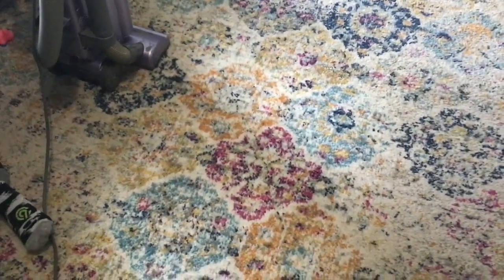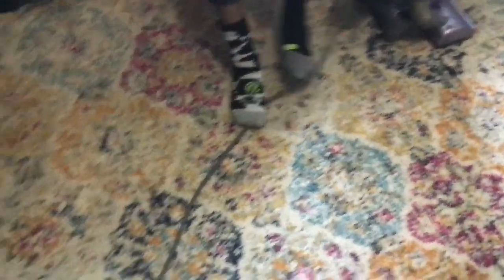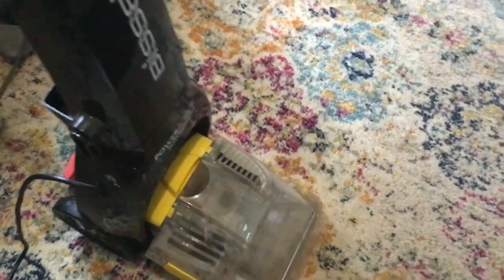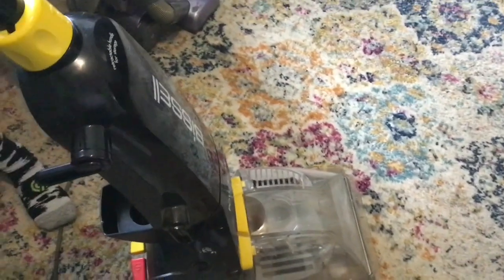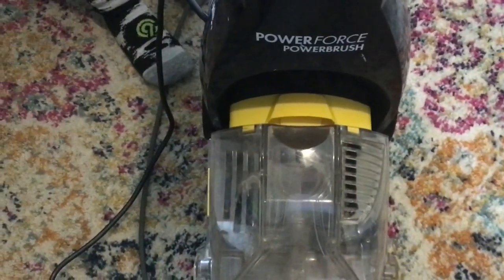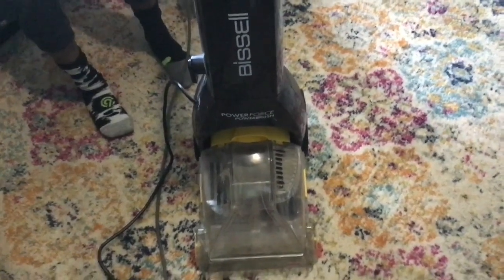I'm doing a little bit of cleaning up in the living room and Kareepa is helping me vacuum. Now I'm going to steam vacuum this rug, and I am using the Bissell Power Force Power Brush. I got that question in my other video when I cleaned the shag rug, so I'm just letting you guys see which vacuum I'm using.